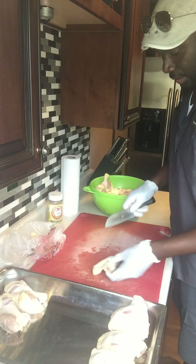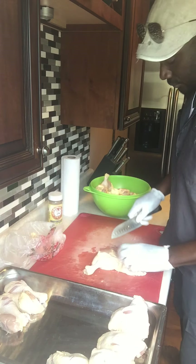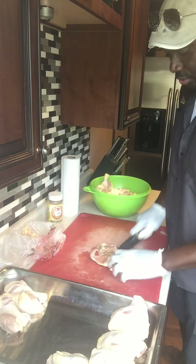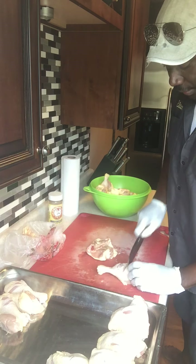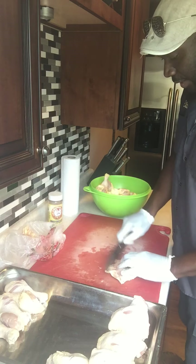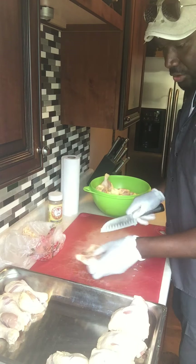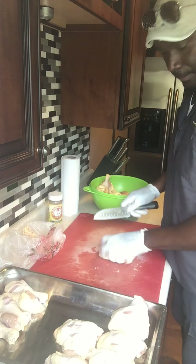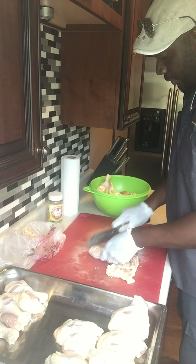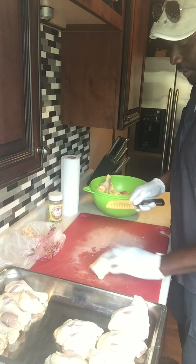I'm removing excess fat and skin. If there are any feathers, I'm trimming those off as well. A lot of people that buy chicken tend to just take it out of the package and put seasoning on it — but you should wash your chicken first and dry it with a paper towel. Try not to use cloth towels when dealing with raw chicken, because the meat stays in the fiber of the cloth and you can contaminate other things.